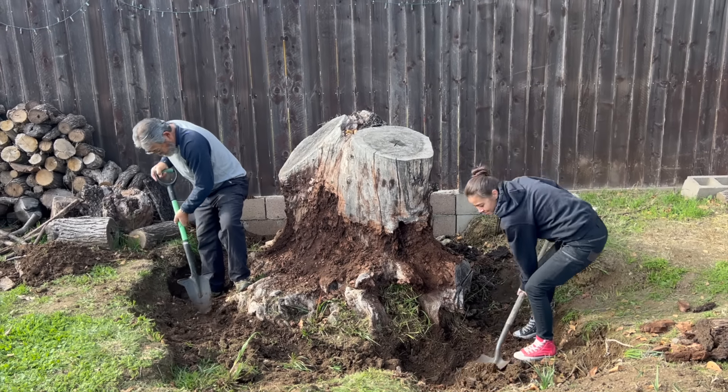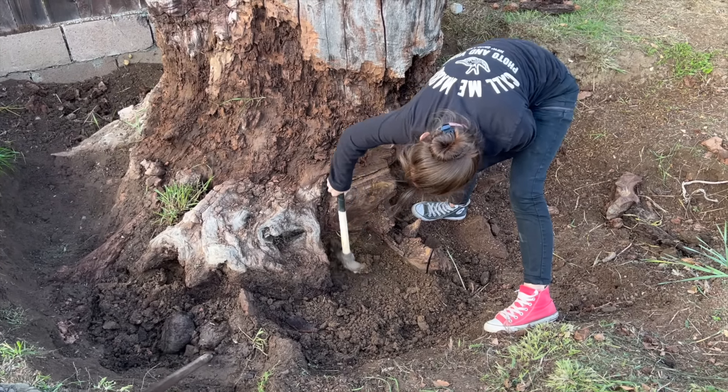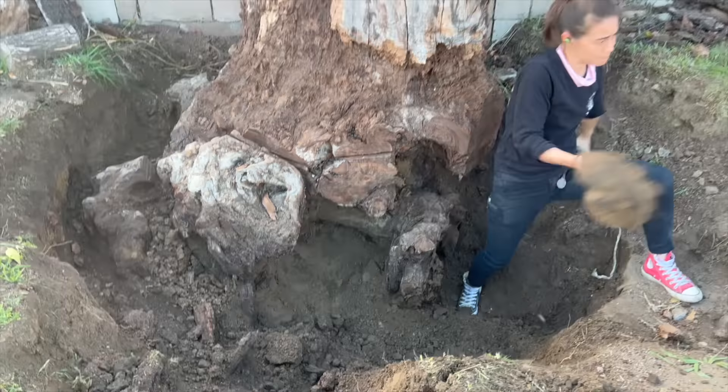My dad was really insistent on getting as much of the roots out as possible, so we would slowly dig away at it and cut away pieces of the rather substantial root infrastructure. Digging is really hard work—digging when roots are constantly in your way so you can't get full shovelfuls is really, really hard work. Honestly, there's no way I would have gone to this much trouble if it was just me, but after Thanksgiving dinners or Christmas brunches, Jesse and I would go into the backyard and put in a few hours on the stump. The roots were sending up sprouts throughout my parents' garden, so my dad really wanted to get rid of them.